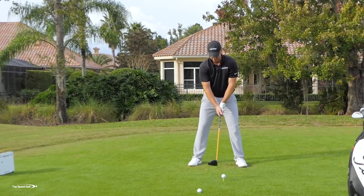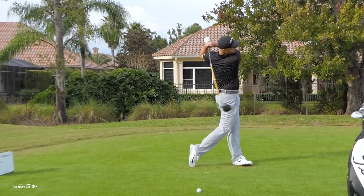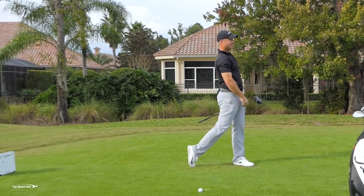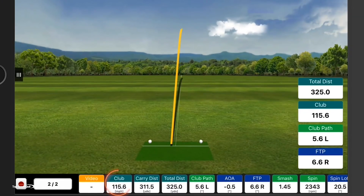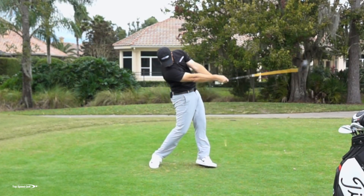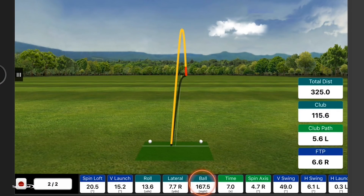My last club head speed was 90 with a 126 carry. This time — killed it right down the middle of the fairway. Club head speed went up to 115, carry distance was 311, total distance was 325. So I added about 25 miles an hour of club head speed and carried the ball roughly 185 yards farther. Ball speed before was 118; now it went up to 167.5 — almost 170 ball speed. Pretty solid.